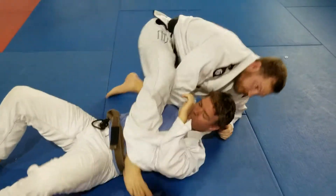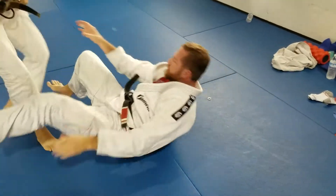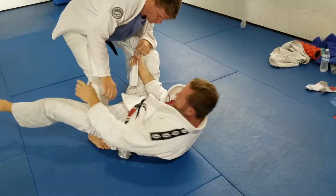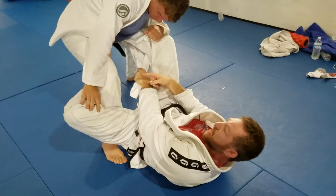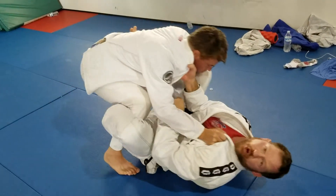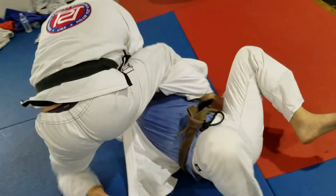One more time. Warm guard, palm up. I'm going to get outside and he opens his knee. From here I switch my grip back — De La Riva, shallow De La Riva. Control his lapel and I'm going to pull him toward me. Elevate and I'm going over the top, straight in the bow.